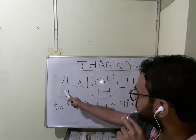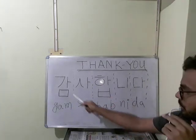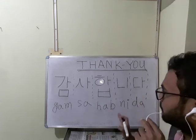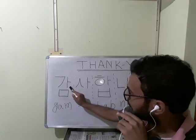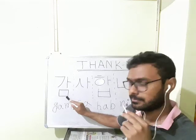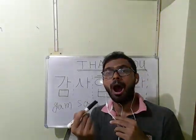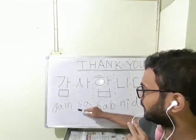Thank you means we have to say gum-sa-hub-ni-da. Using divide and conquer, I have divided this into five parts. This is g, g for gun. This is a. This square is m. You have to write m. The mouth — m for a, the square. It is m, m for mouth.